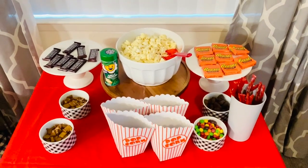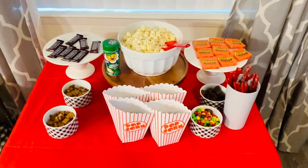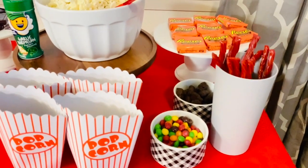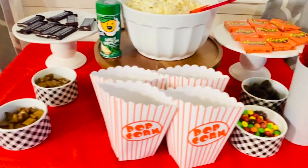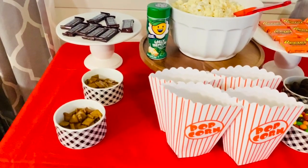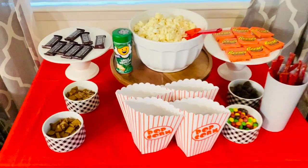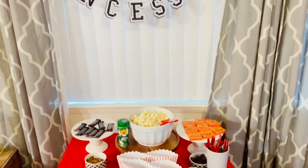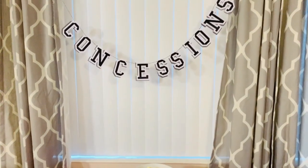I used my cake stands for the chocolates, got a tall cup for the Twizzlers, and used small bowls for all of our sweets. I found those popcorn containers at the grocery store — they weren't the best quality but they looked good. Above that I just added a bowl to put our popcorn with some popcorn seasoning on the side.